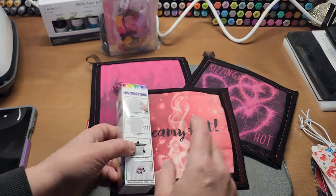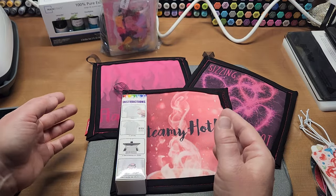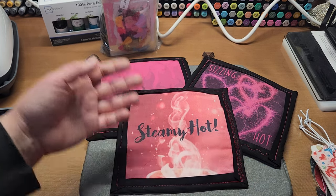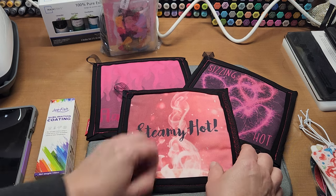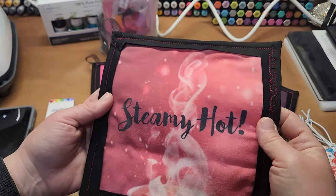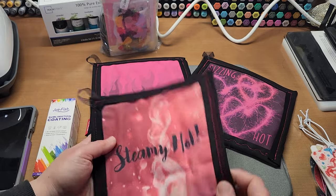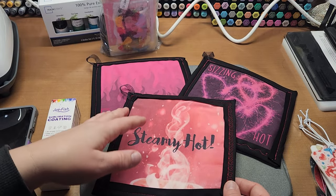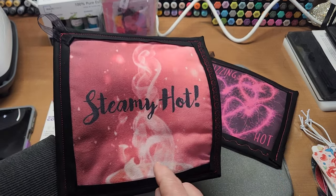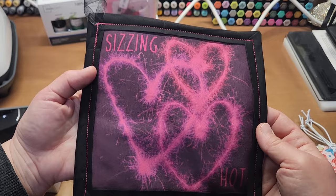You spray this liberally on the garment, let it air dry — don't rush it, give it a couple of hours — and then go ahead and heat press your image on it. It works amazingly. These are the results I got. This is white — and these are cute little potholders for Valentine's. I did 'steamy hot' with a cup of steaming hot coffee, and 'sizzling hot' because the hearts look like they're sizzling.